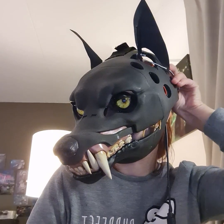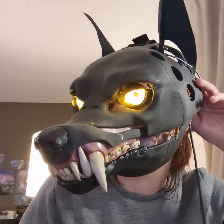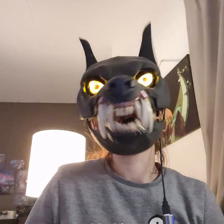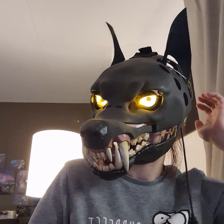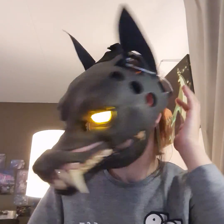There is a separate switch for the eye LEDs as well, which I don't usually use because they are very intense. If I pull the strap a little bit tighter then that works a little bit better.